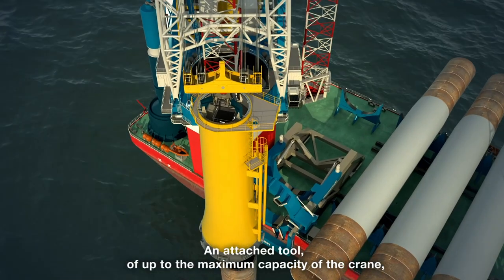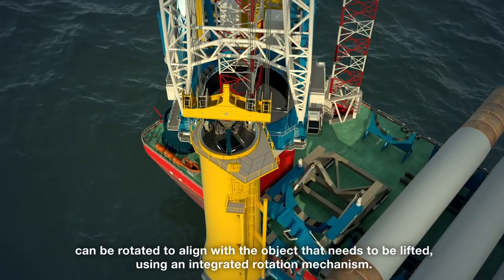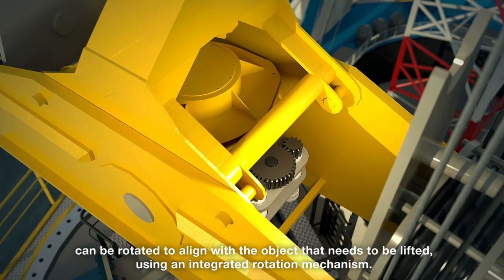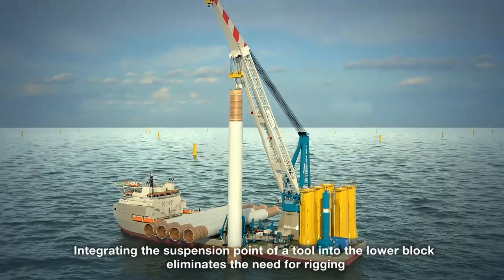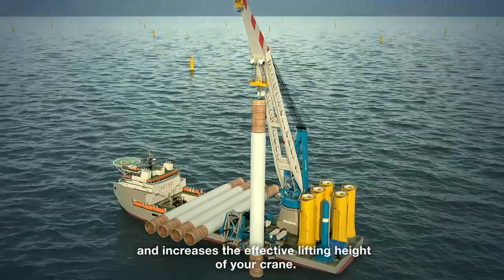An attached tool of up to the maximum capacity of the crane can be rotated to align with the object that needs to be lifted using an integrated rotation mechanism. Integrating the suspension point of a tool into the lower block eliminates the need for rigging and increases the effective lifting height of your crane.